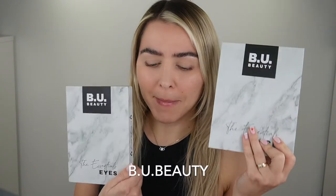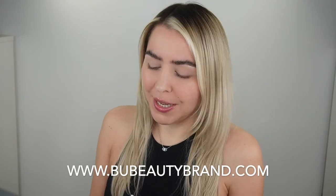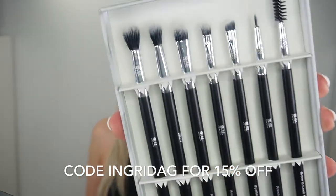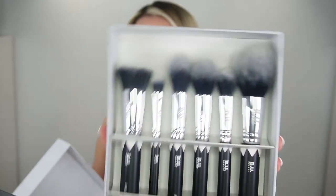For today's makeup look I'm gonna use the beauty makeup brushes. For those who don't know, this is my brand — I created everything from A to Z, from the shape and size of the bristles to everything you can think of. We have two sets so far, the eyes and the face. Everything is vegan friendly, cruelty free, and sensitive skin friendly. Everything is packed in recyclable packaging with no plastic whatsoever.